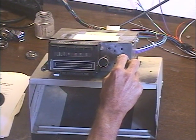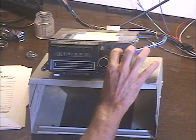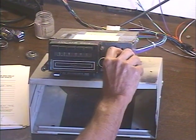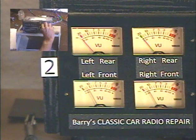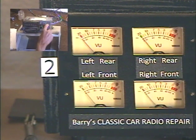We're going to demonstrate the virtual balance and fader functions — it's all in the tone control. To activate the virtual left-right fader, we turn the tone control twice to the right. Fader adjust — now I'm adjusting it. We'll bring up the output level meters so we can see the results. All the way rear... all the way front... all the way rear... all the way front. Okay, fader is set.